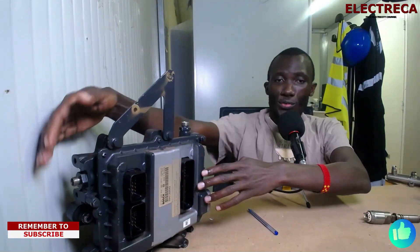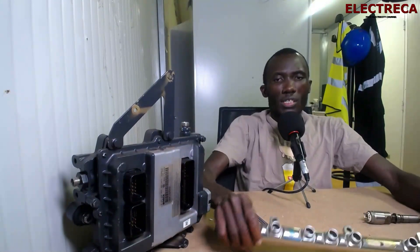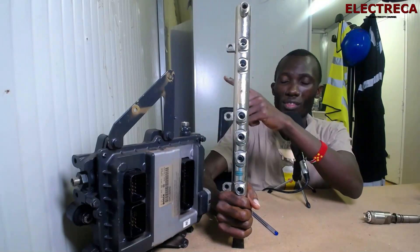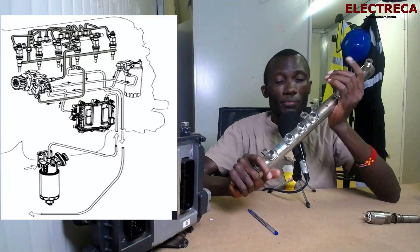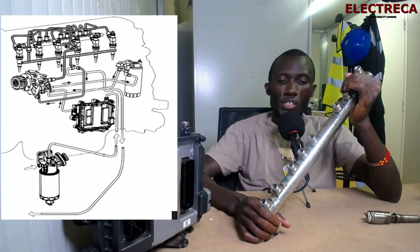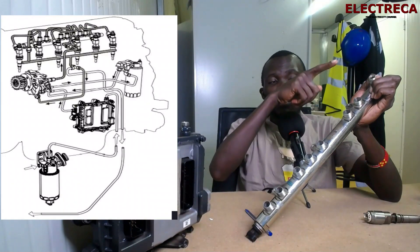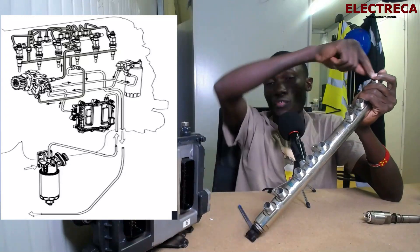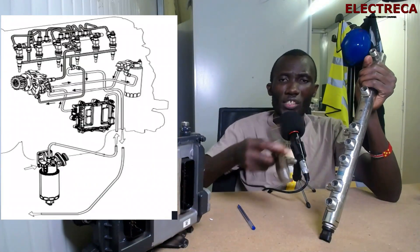After it goes through the ECU, the fuel comes to this rail — the injector rail. The engine that uses this ECU and this rail is a six-piston engine, so you can see we have six ports here. The seventh one is the inlet and the eighth one is the return, so your return fuel comes back from here.